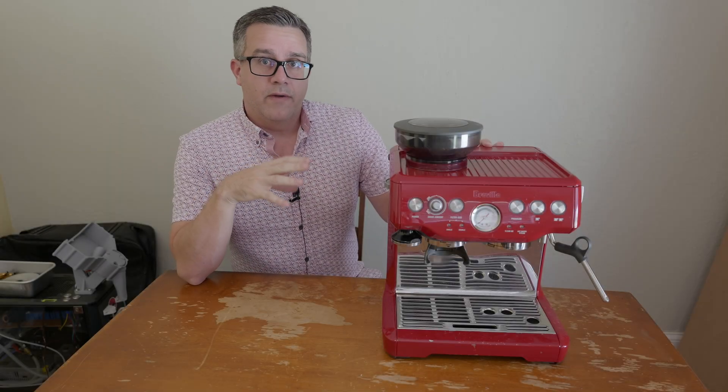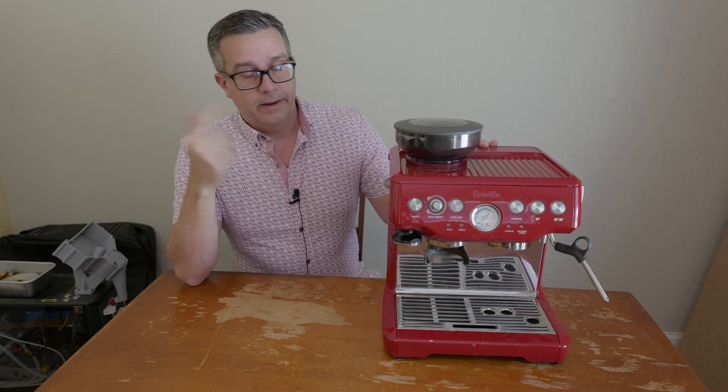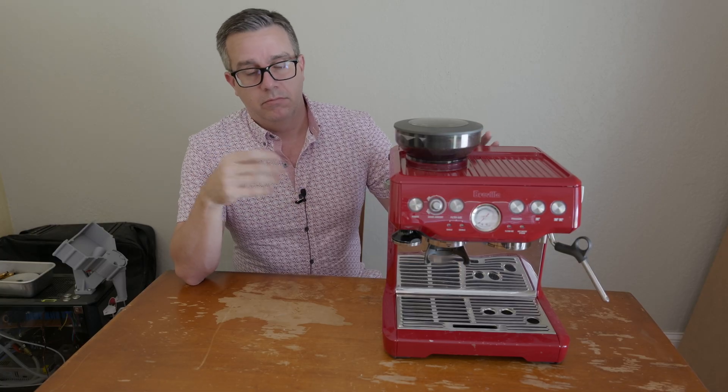This is a Breville Barista Express, and I gave it Bluetooth. In this video I'll show you how.